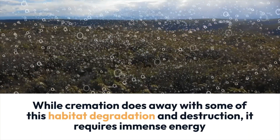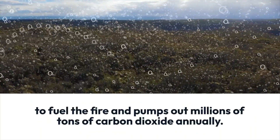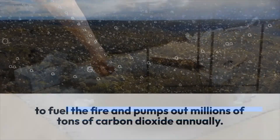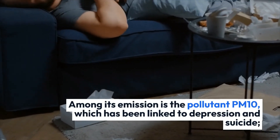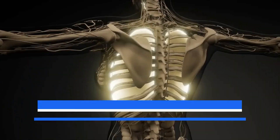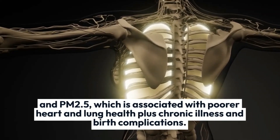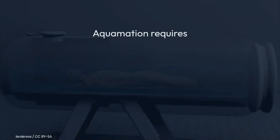While cremation does away with some of this habitat degradation and destruction, it requires immense energy to fuel the fire and pumps out millions of tons of carbon dioxide annually. Among its emissions is the pollutant PM10, which has been linked to depression and suicide, and PM2.5, which is associated with poorer heart and lung health, plus chronic illnesses and birth complications.